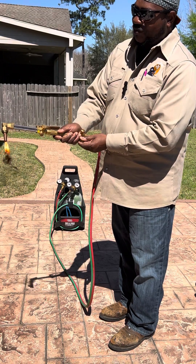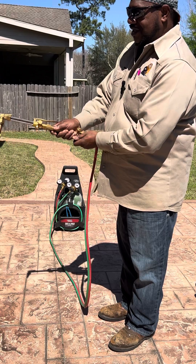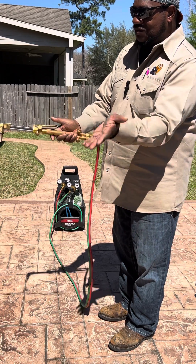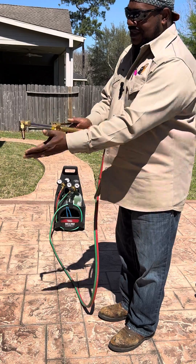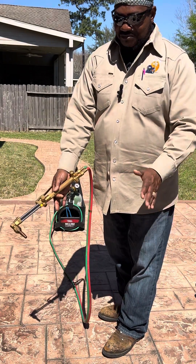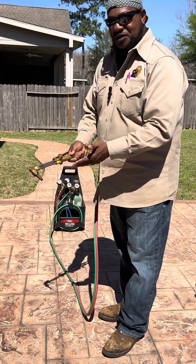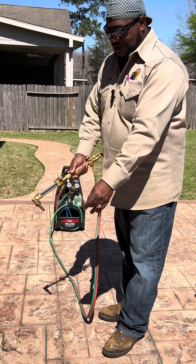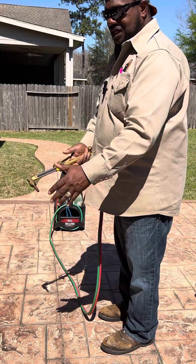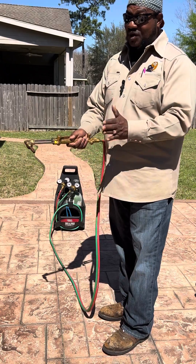What if you turn your acetylene all the way off and it's still leaking? You hit the torch, it goes out — now you've got acetylene still leaking. And if you lay this thing down in a bin somewhere and walk off, you still got a slow leak going. When you come back and fire this up, it's already filled that bin up. Now you've got an explosion. That's why you want to do it the correct way.